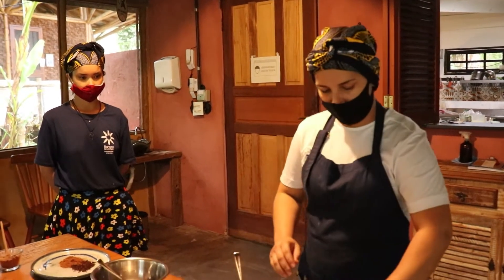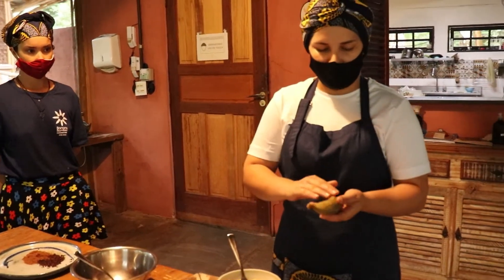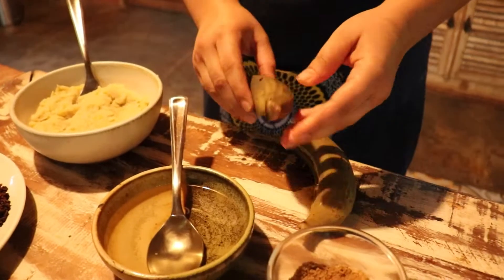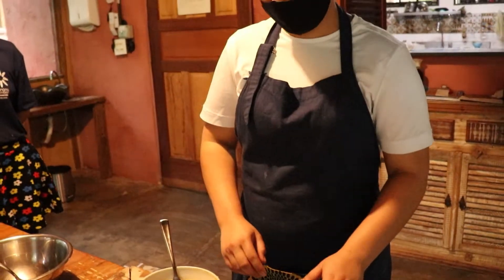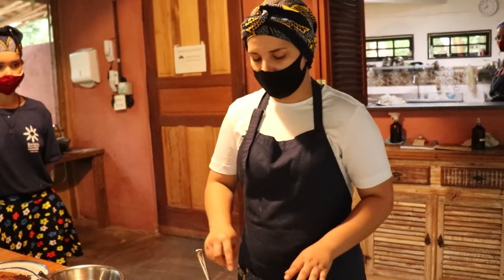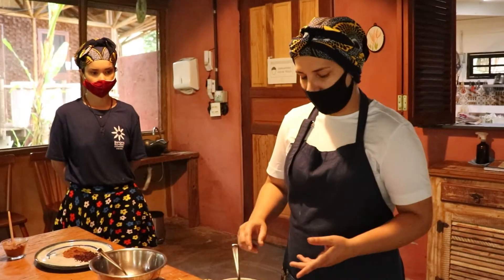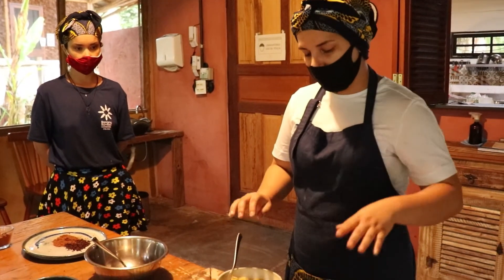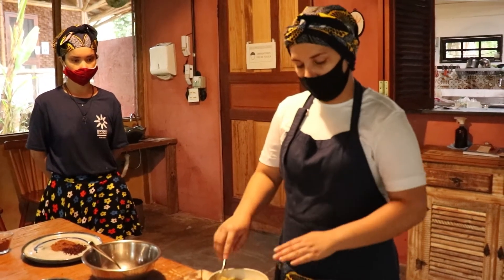Agora eu vou ensinar o processo da biomassa. A gente colhe aqui mesmo no hotel, ela verde com a casca. Cozinha por 10 minutos na pressão. Depois de cozida, a gente vai retirar a casca, que pode usar para a caponata. Com a polpa, a gente vai colocar no processador ou liquidificador. Processar com um pouco de água para ela ficar bem cremosa. Aqui ela está um pouquinho durinha, mas também serve. Esse é o processo mais comum da biomassa, que a gente usa para trufas, para sopa e para torta também.